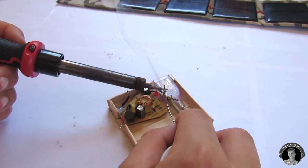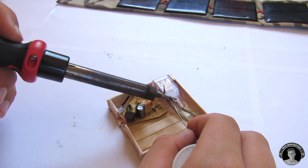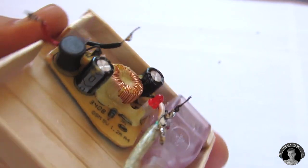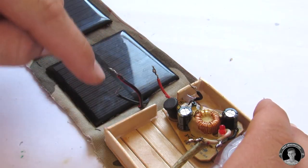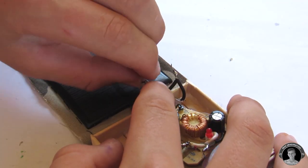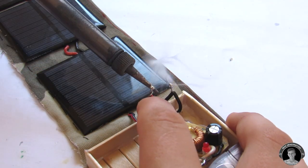Be sure to solder the output wires from the charging component to the female USB port. You see those two wires sticking out from the solar panel — you're going to connect them up to the input wires of the charger.